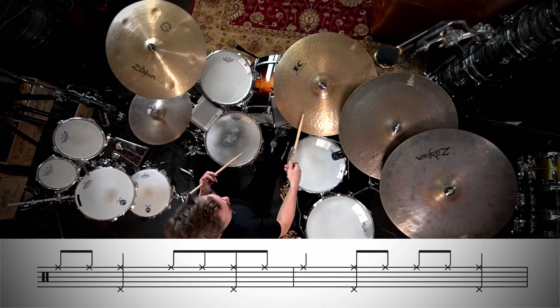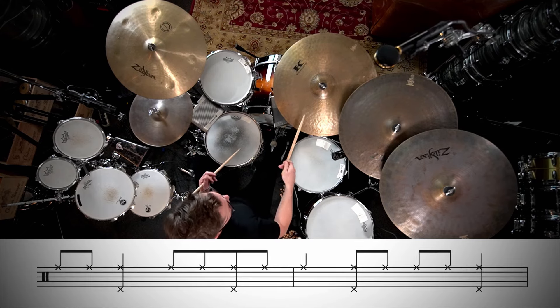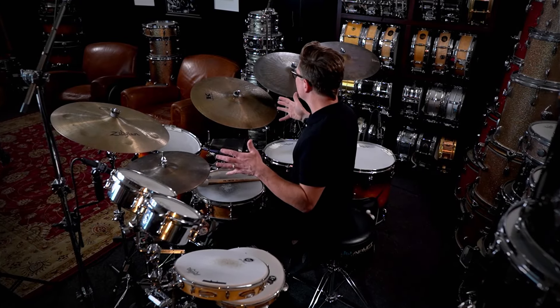As the tempos increase you're going to want to phrase these a little bit closer to straight eighth notes. Since I originally introduced these techniques as sixteenth notes I'll write it out and demonstrate it that way just so you can see how that looks, but you'll never see it written out that way in practice.